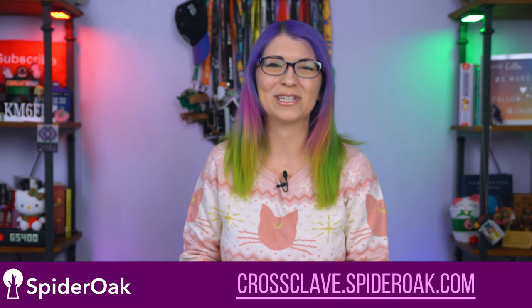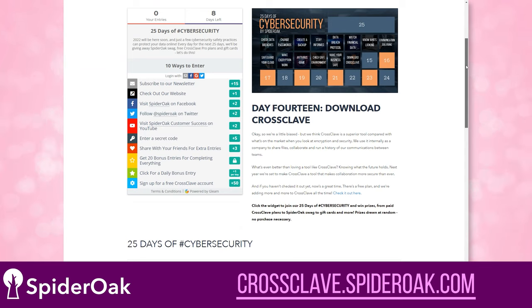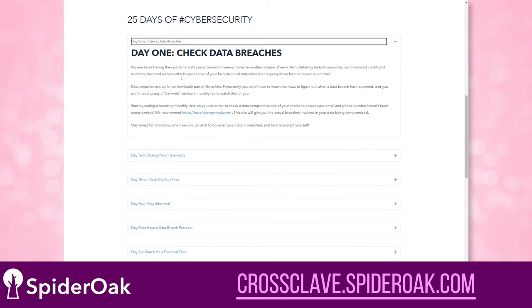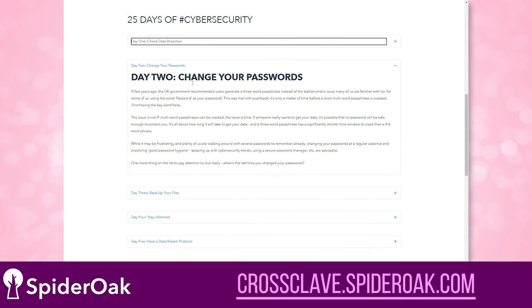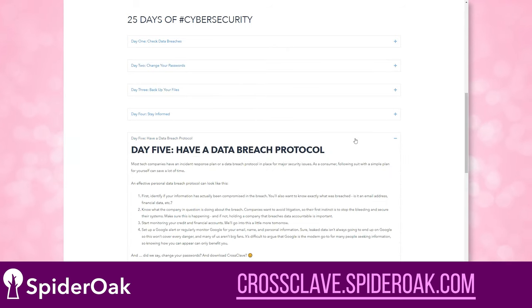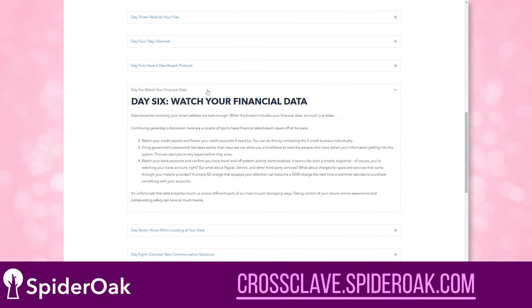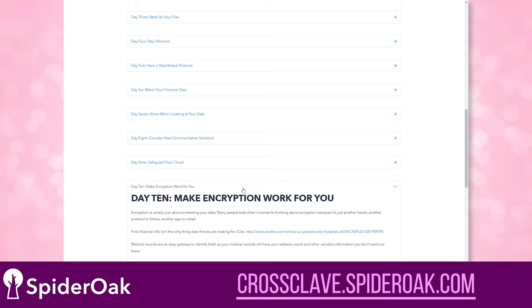SpiderOak is my channel sponsor for December and they are doing something really cool this season. Join SpiderOak throughout the entire holiday season on a path to better security and privacy with their 25 days of cybersecurity. For 25 days, the SpiderOak team is sharing small, actionable changes that can have a huge impact on your online privacy — whether that's knowing where to go to find out if your email address has been compromised in a breach, or understanding what companies are tracking your data and how you can stop it.